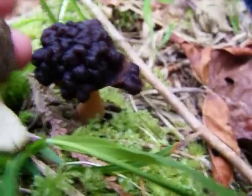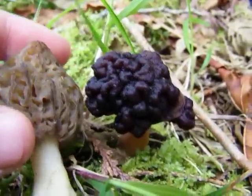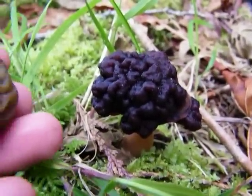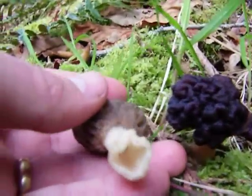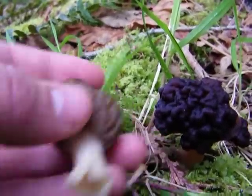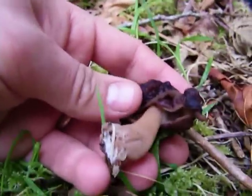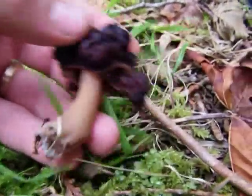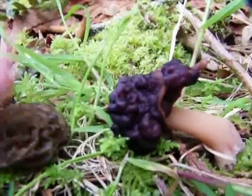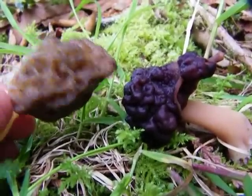Often they'll be very similar in color, and I'm sure there are a few different species, but sometimes they look quite similar. The best way to tell is that there's no gap between the stem and the bottom of the cap on the morel, whereas on this guy there is a gap. Also, the cap on this one bubbles out while the morel inverts — those are the easiest ways to tell.